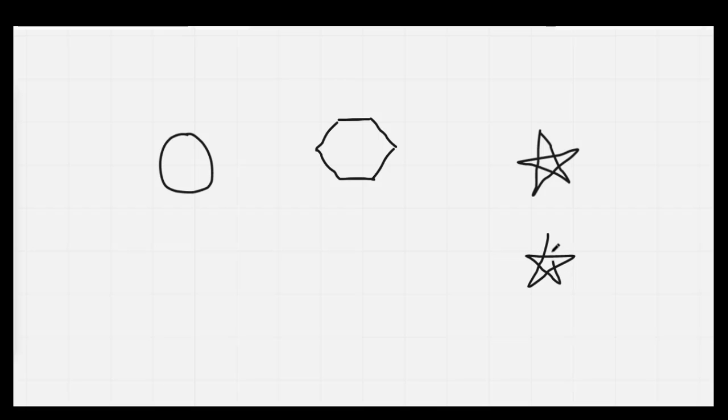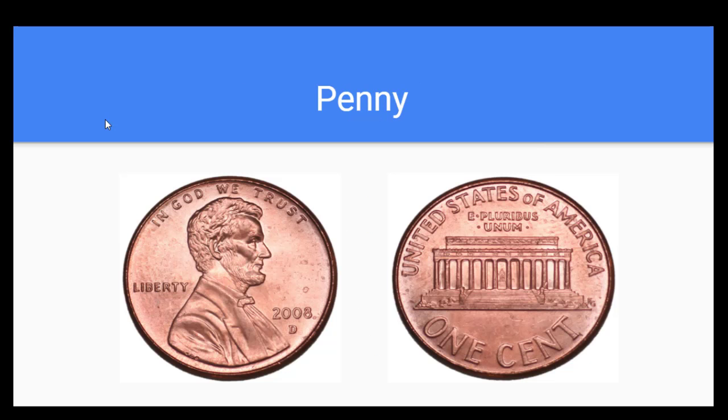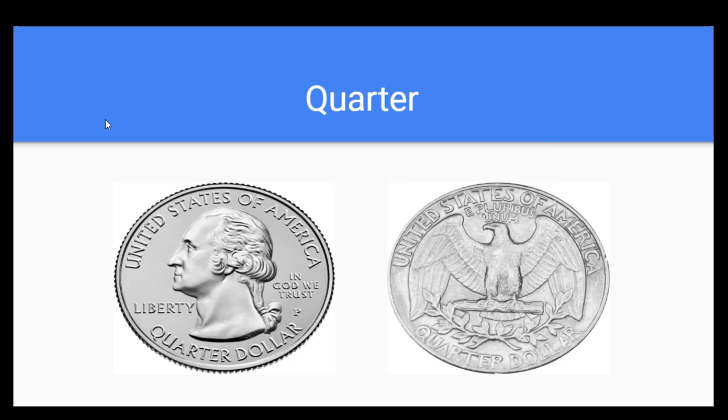The next thing we're going to do is transition to our money. Let's go ahead and sing our song. A penny's worth one cent, a nickel's worth five, a dime's worth ten cents, a quarter, twenty-five. A penny's worth one cent, a nickel's worth five, a dime's worth ten cents, a quarter, twenty-five.